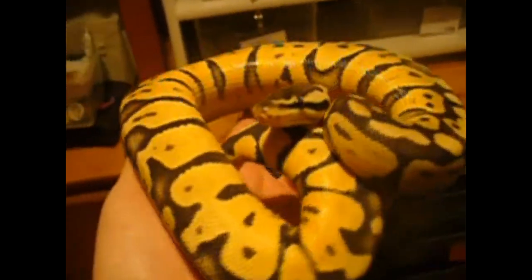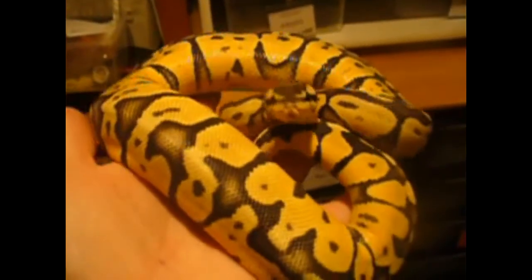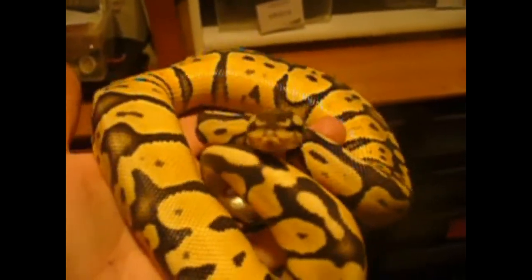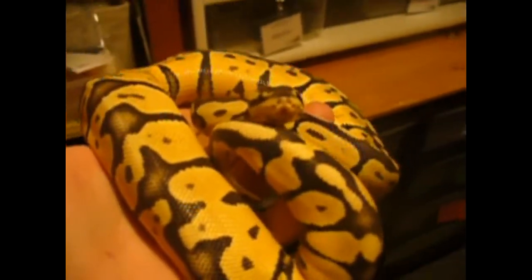Hey guys, this is Jeremy from Passion Reptiles. I haven't made a video in a while. I've had some lighting issues in my room, and we're getting a new camcorder soon to make the video quality a little bit better and not so dark.